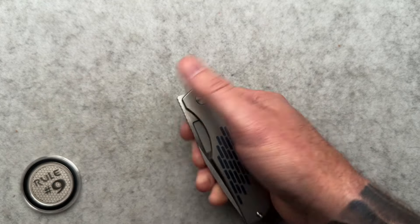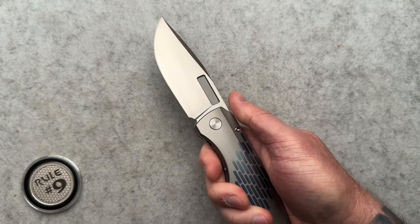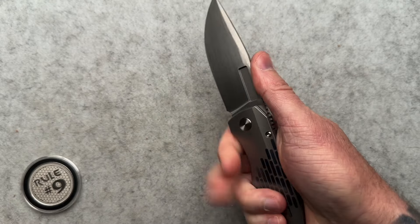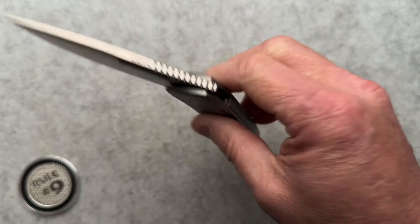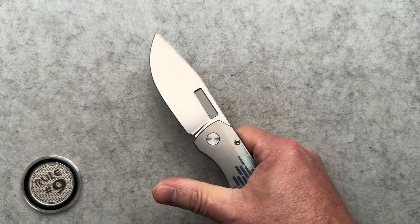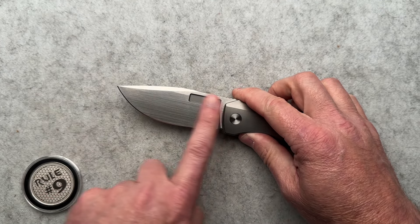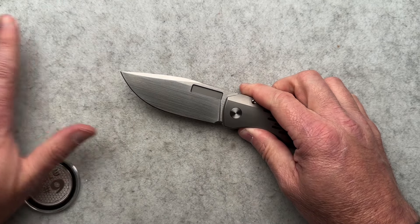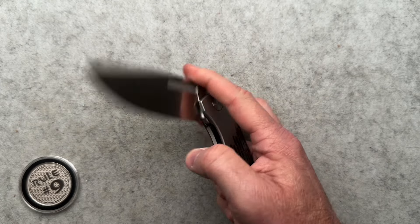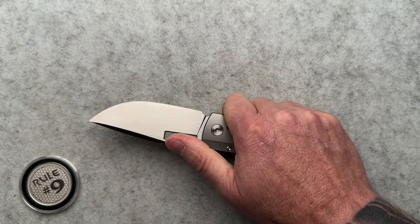I've done a few others throughout the years. This is a multi-deployment knife — it does front flip, which you guys know my thoughts on front flipping. It reverse flicks, spidey flicks, and you know my thoughts on that for sure. And now they thumb flip, but they don't thumb flip great. It's kind of odd. When they first started, if I'm remembering correctly, there was no milling on the show side, so it looked like just a flat blade. They only had the milling on the reverse side for the spidey flick. That was your only way when they first started. I think they might have been front flippers also, but it's been a long time.